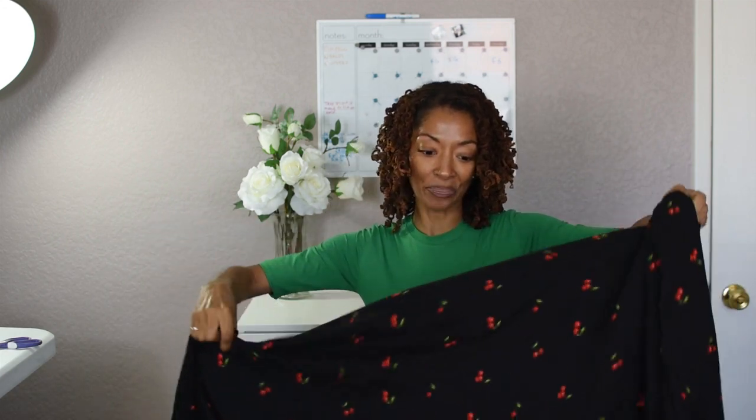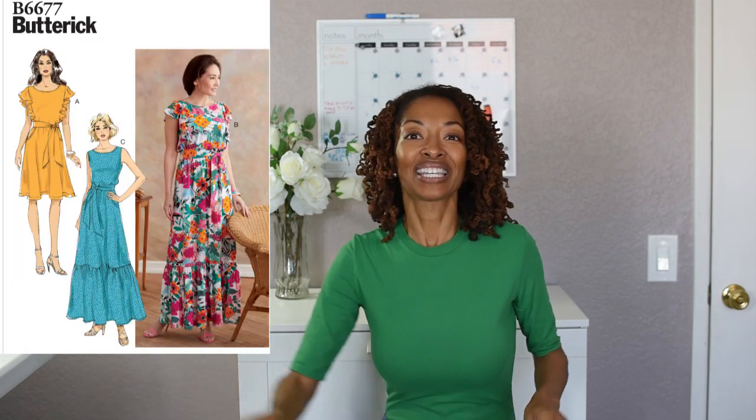I also have some sewing makes that I want to share — two sewing makes. The first one is Butterick 6677, and this is actually a pattern that I made last summer. I haven't worn it yet; I just made it and hung it up in my closet. I thought, you know, I haven't shared this, so let me go ahead and put this dress on and share this make. I made it in a rayon and it does have stripes.